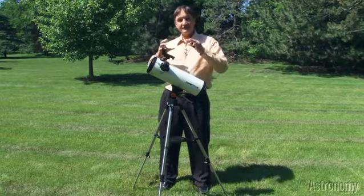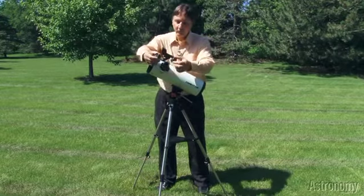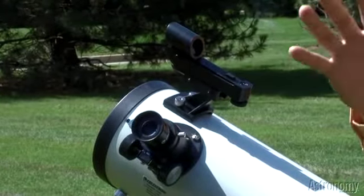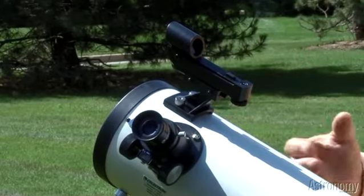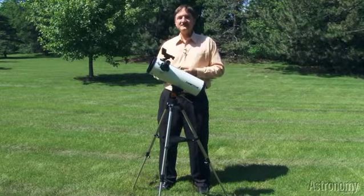Plus, a great eyepiece for studying the comet in detail, up close. If you want a little bit wider view, you put the 20 millimeter eyepiece back in, the magnification drops a little bit, and you'll have a great view of comet ISON — the comet that we hope will be the comet of the century.